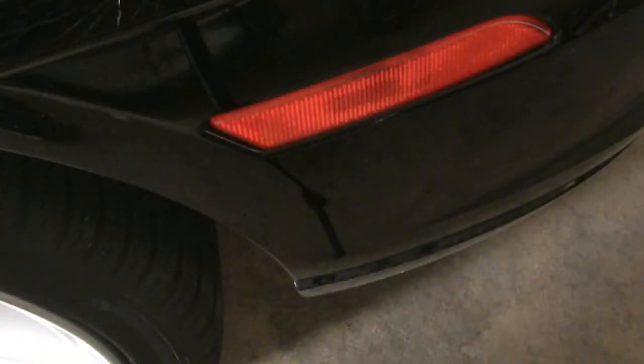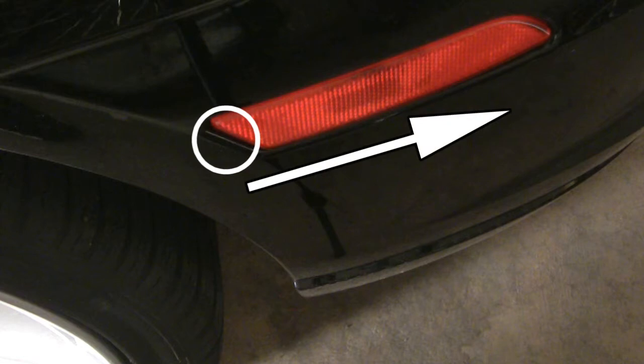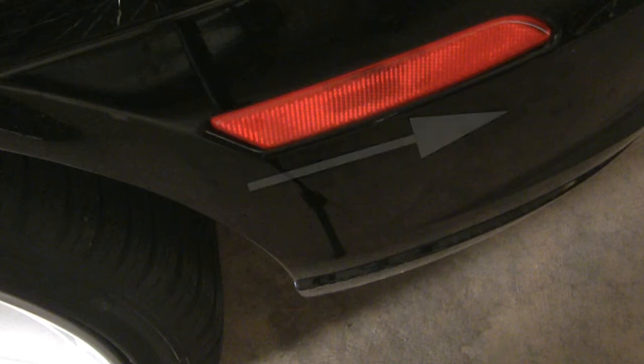In this tutorial, I will be changing the bulb on a rear side marker light on a 2004 Chrysler Crossfire. There's a clip which holds the light casing to the car located here. It will be released by applying pressure in this direction towards the rear of the car. If you're working on the front side marker lights, the clip location will be reversed and you will apply pressure towards the front of the car.